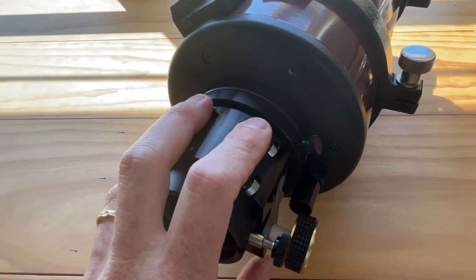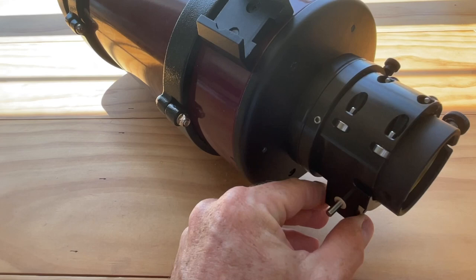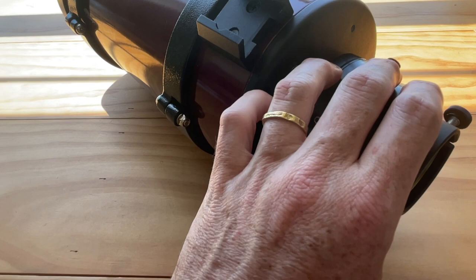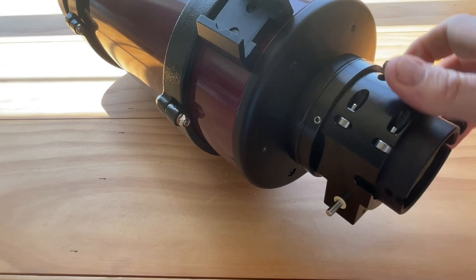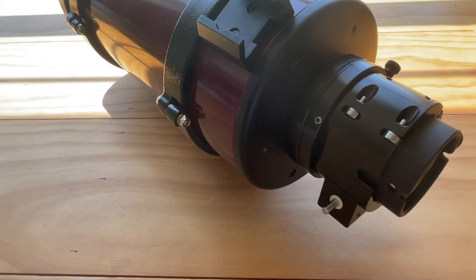This will allow you to put a ZWO electronic autofocuser — or actually a number of other electric focusers — on the back of the 127 Mak. Just a message to Farpoint: you might want to change your advertisement to reach more customers. This is an amazing product for the 127 that will come in very handy. That lock is really rigid — it's nice, really well made.